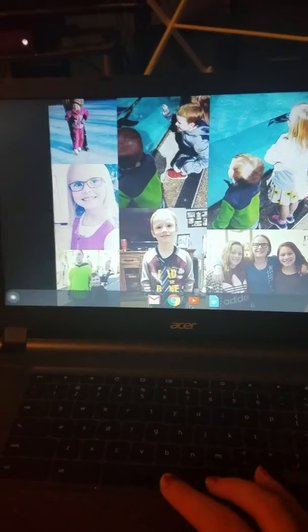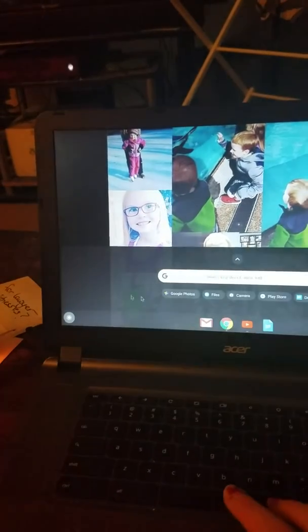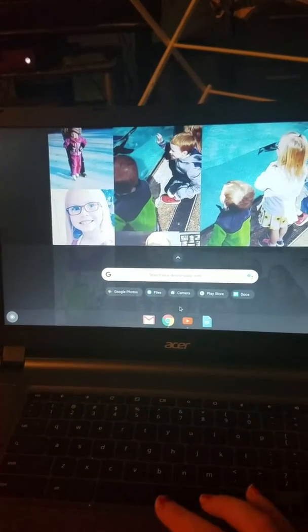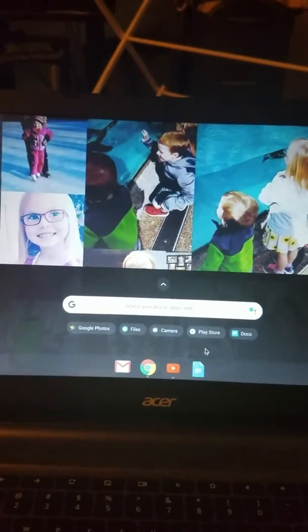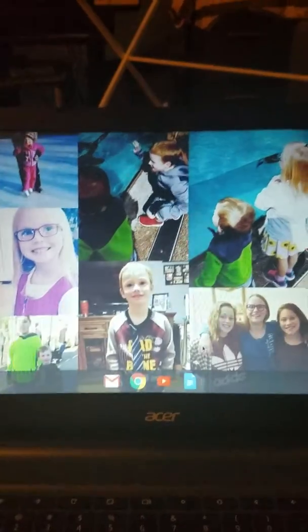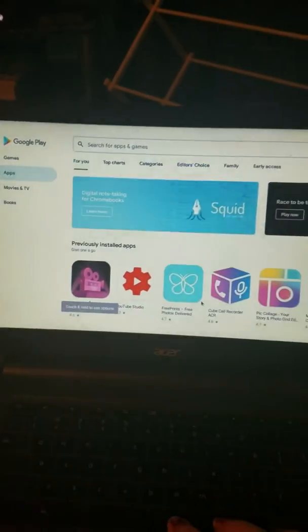I don't have very much on here, I only really have the basics. I have Google Play on here, so I have photos, files, camera, Play Store, and documents. I also have a front camera right there — it's pretty cool. I have the Play Store on here, which is pretty cool.